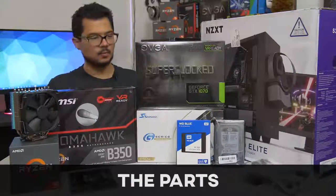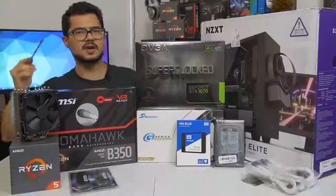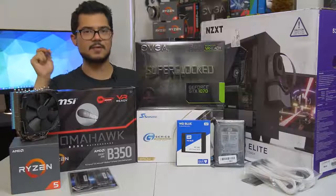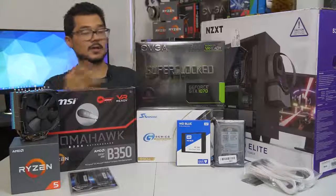Am I just building this computer just for you guys? No, of course not. This is actually going to be my cousin's gaming PC that I helped him assemble and helped him pick out the parts for.